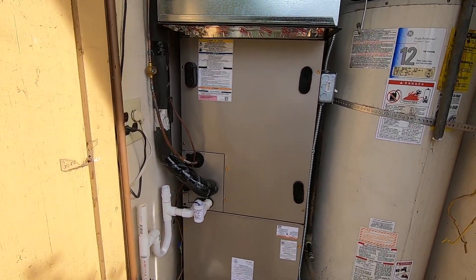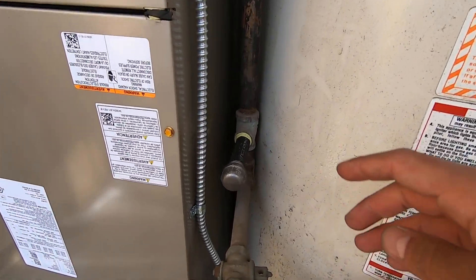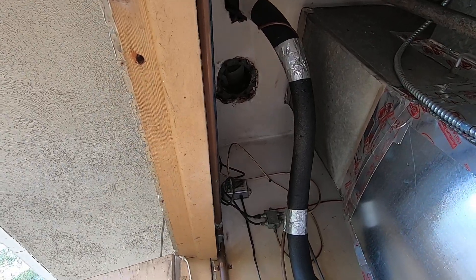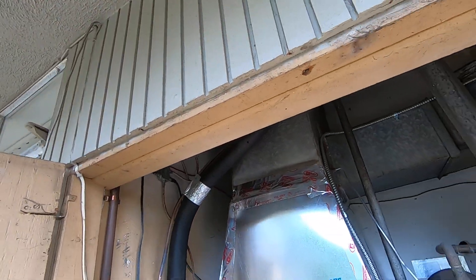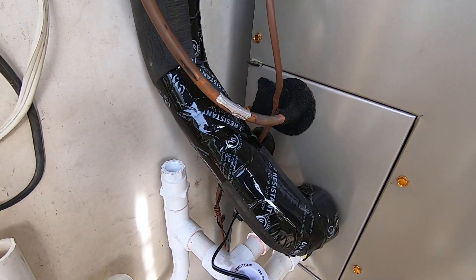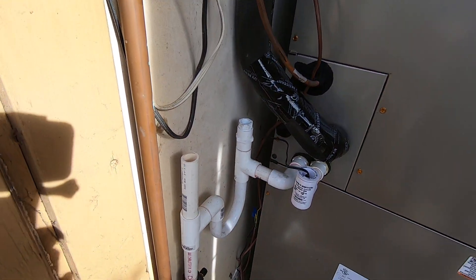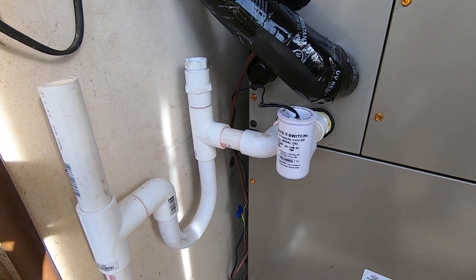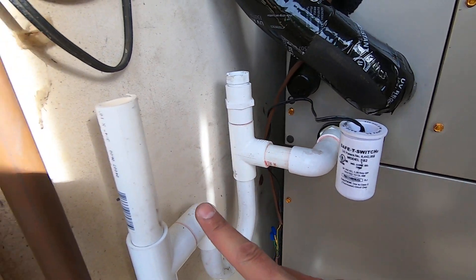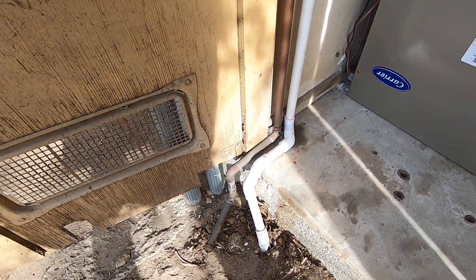There was a gas furnace in here. The gas line is right here, which we capped. The flue vent is right there, which we took out and capped on the roof. It does use the same refrigerant lines right here that come down and go into the fan coil. We have a drain, just like on evaporator coils. We have a shutoff switch and a drain line right here that comes down and drains out underground.